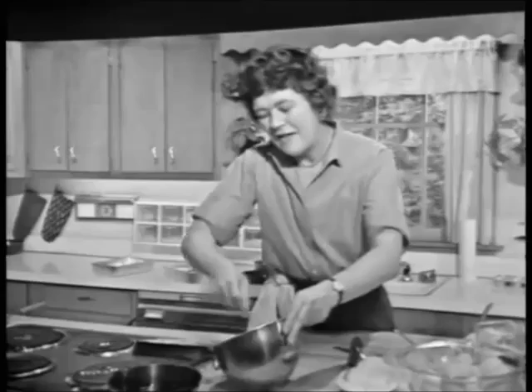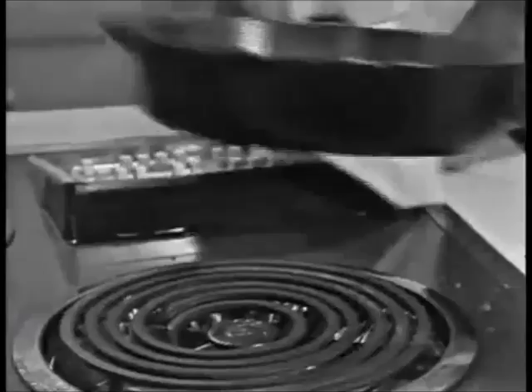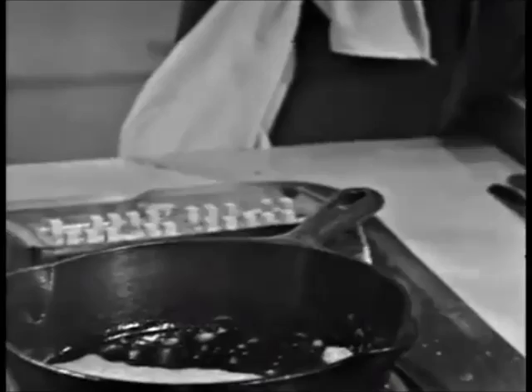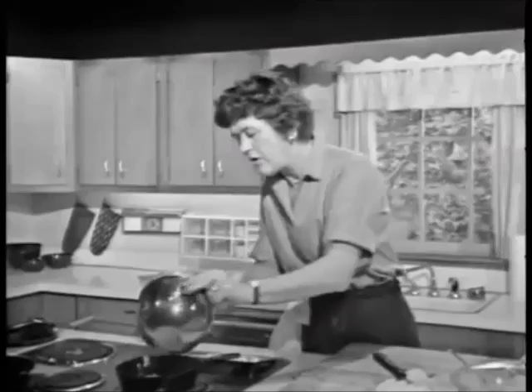There are two eggs again. And then I'm going to heat up this pan and put in the butter. These iron pans get hot awfully quickly, and you want to be sure that you don't let your butter burn, or you get an awful taste. You see, those eggs are just beaten up about 20 or 30 strokes, and then in they go.